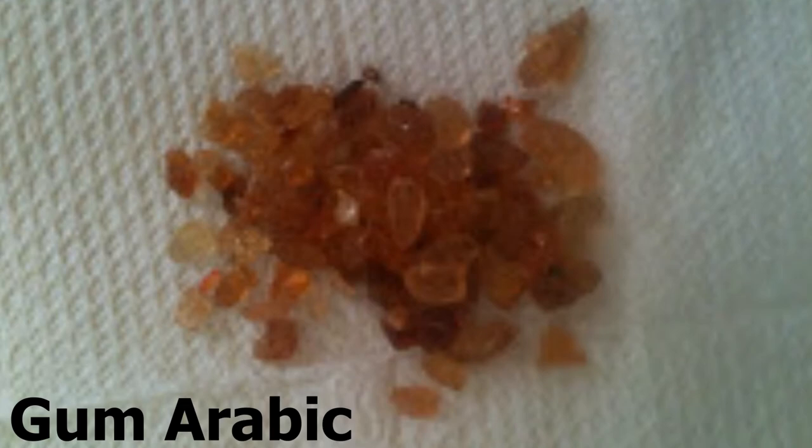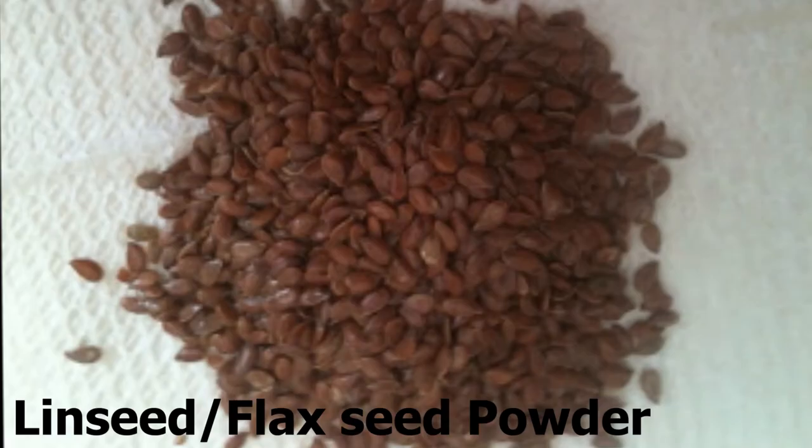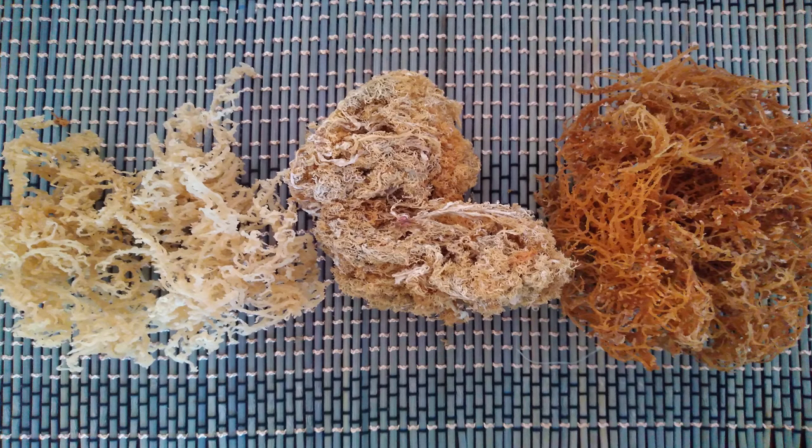So what you're going to need to prepare your Irish moss: you will need gum arabic, icing glass, linseed, and of course high quality Irish moss or sea moss if you want the best outcome.